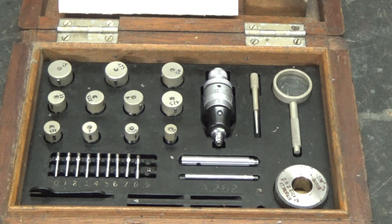Whilst the other boring head has a range of 0.1 inches, with this one you put in one of the heads and one of the pins and get a range of approximately three and a half thou.